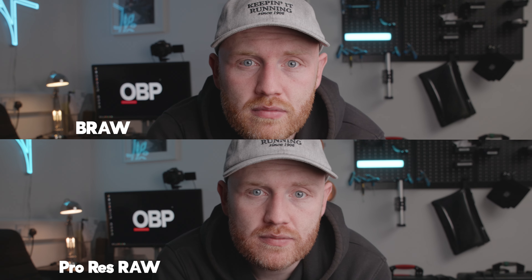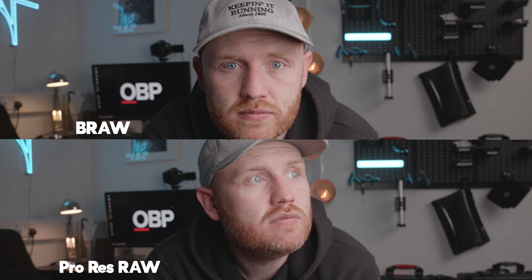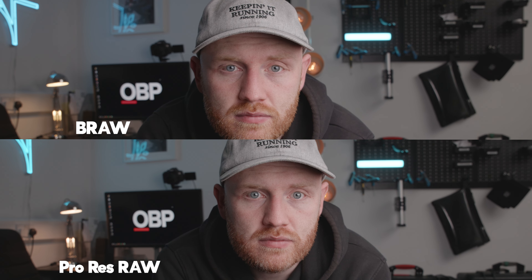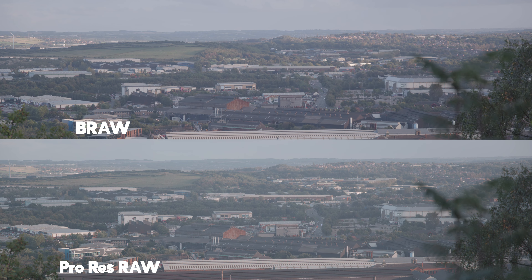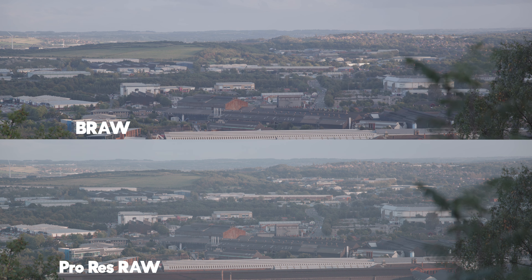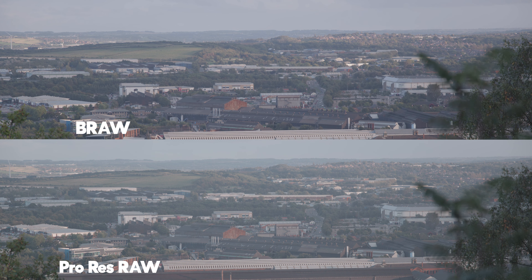Comparing skin tones, there are slight differences but very similar shots — most people won't be able to tell the difference. But if someone made me pick a winner, I think ProRes maybe has a bit more green and balanced out a bit better. On a landscape shot outside, there is definitely more contrast in the BRAW image, so straight out of camera you're getting a punchier image.